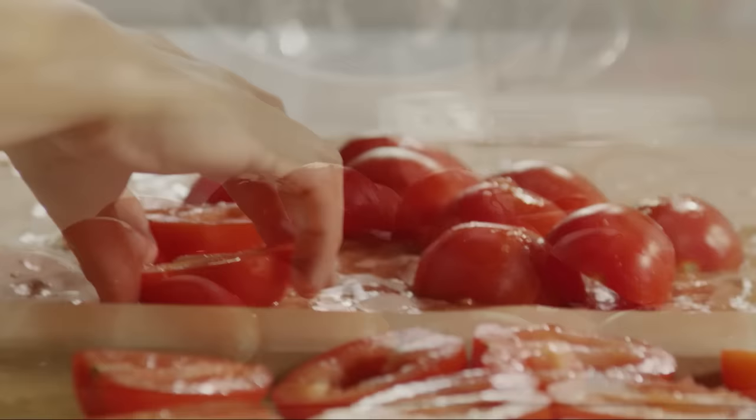Place the tomatoes on the prepared cookie sheet, cut side up, and sprinkle with salt to taste.